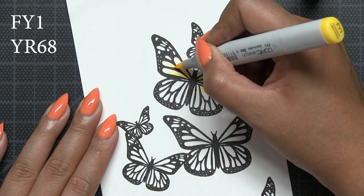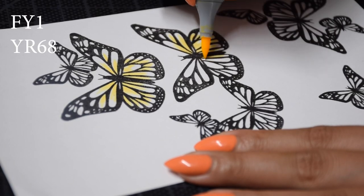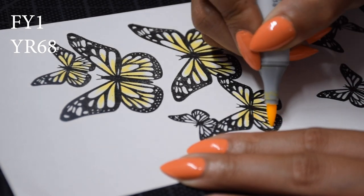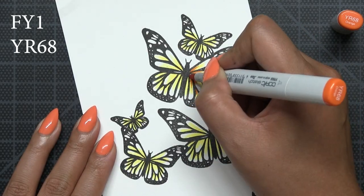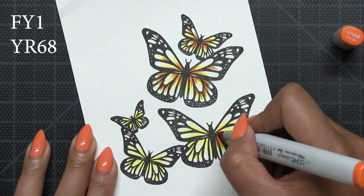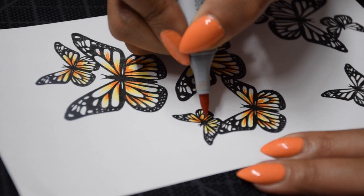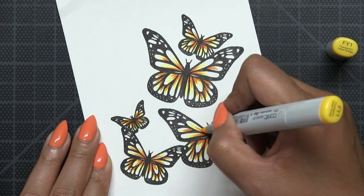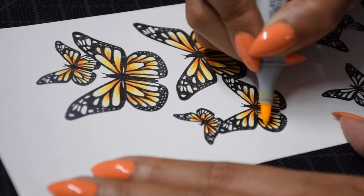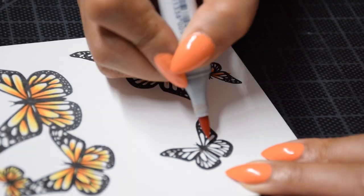Before any die cutting, I'm going to color all the butterfly images. I'm using a combination of my FY1 and YR68 Copic markers — a yellow and an orange. You don't need these specific colors or even Copic markers; you can use Zig markers, Tombow markers, or any markers you have on hand. After applying a base layer of yellow into the butterfly wings, I'll add contrast with the orange, then blend with yellow for a softer look.